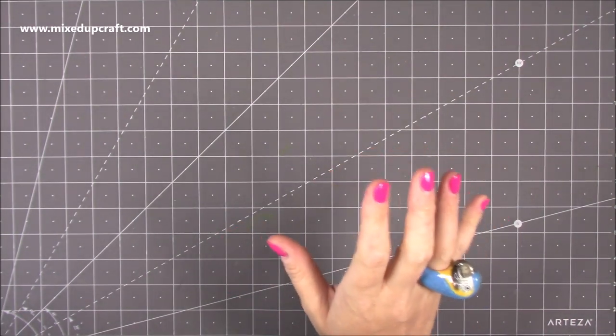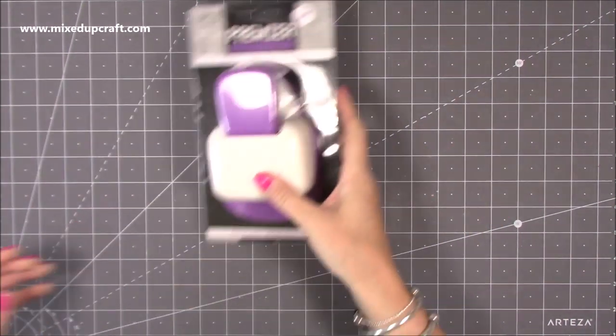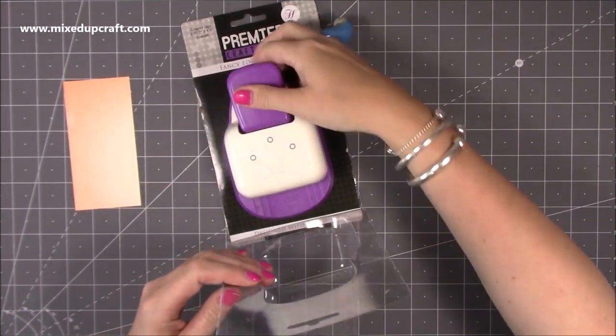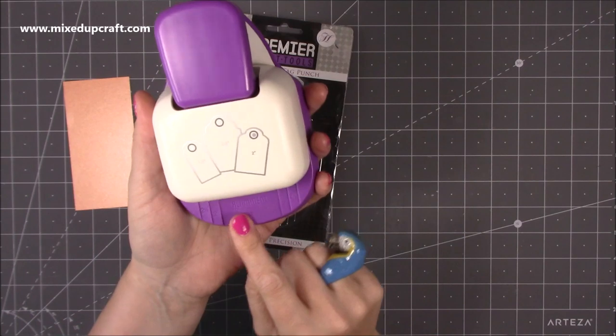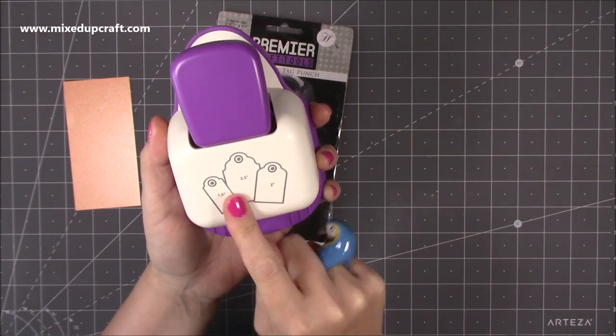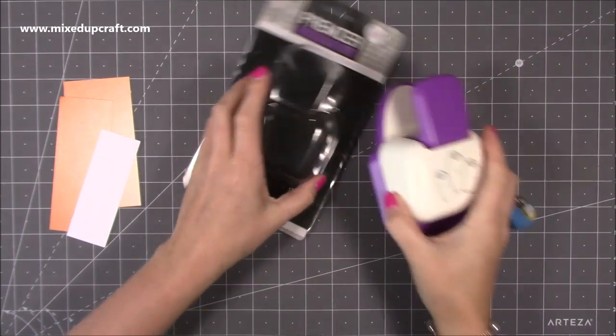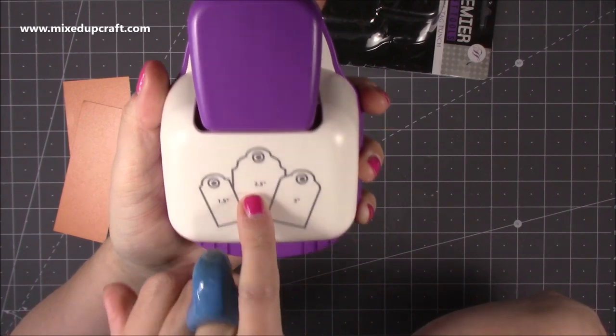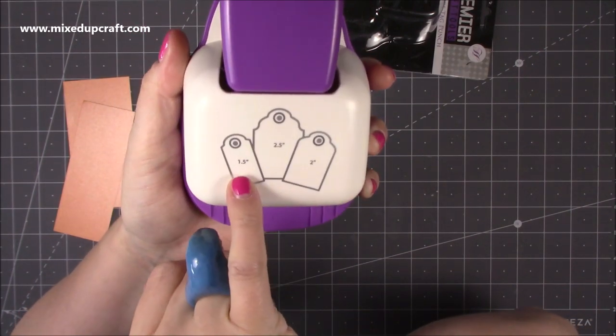First of all, I've been after a really nice tag punch. There are quite a few out there but this one here is by Hunky Dory and it's a big one. The good thing about this is you can punch three different sizes of tags. It tells you on the top: you can have a two and a half inch wide, a two inch wide, and a one and a half inch wide.